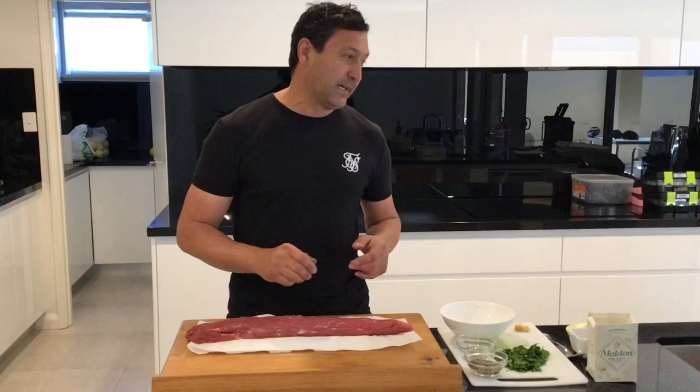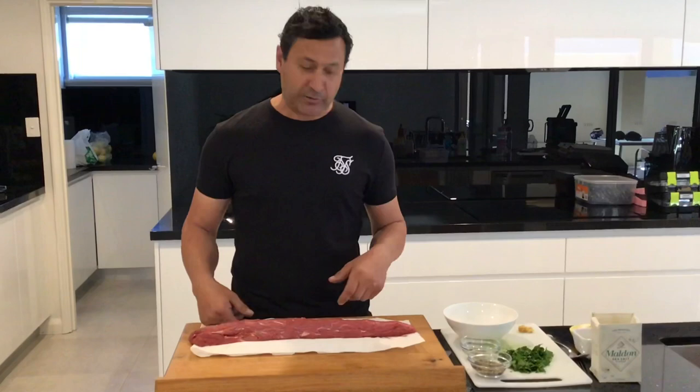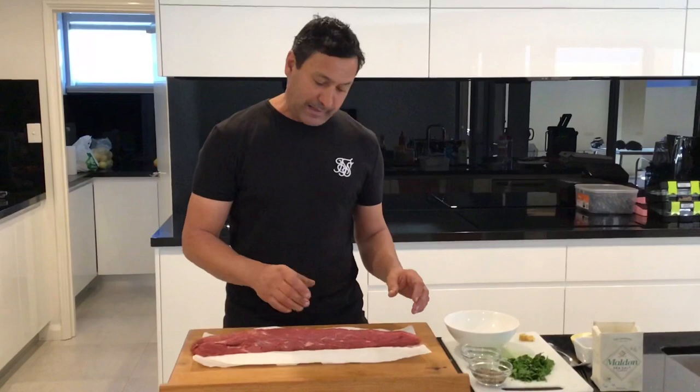I stumbled across this cut because of trying to satisfy five people at home — one doesn't like crust, one doesn't like fat, one doesn't like bone. Along came the tenderloin, and this thing never ever, ever gets left. Not a piece gets left. It's just a pure piece of red meat. You can get the butcher to cut that for you, though it can get a little bit costly. It's a beautiful tender piece of meat.